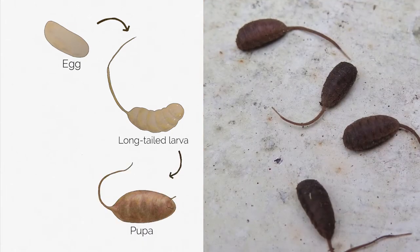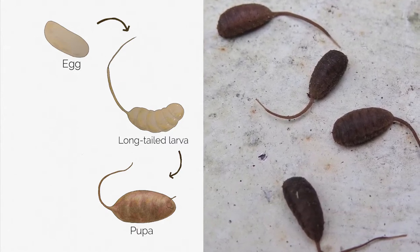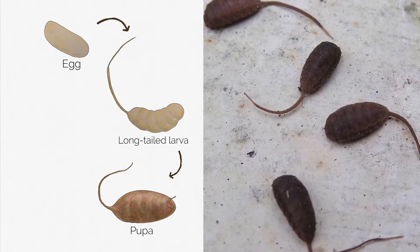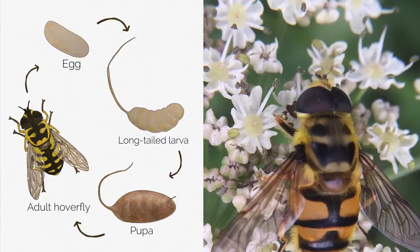Once they get a bit bigger, the larvae crawl out of the water to find a dry patch to pupate. The pupa is a bit like a butterfly's cocoon, and inside the shell of the pupa it develops and changes its body. Then, when it's ready, out will emerge the adult hoverfly to feed on nectar and find a mate.